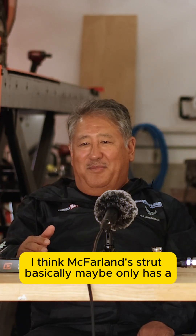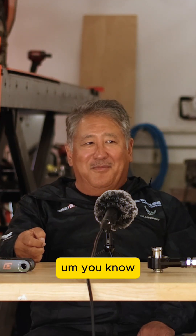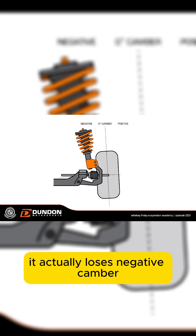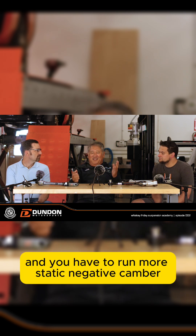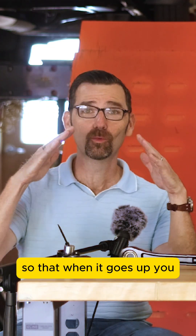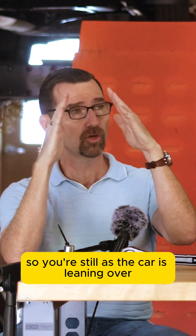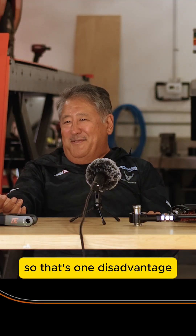McPherson strut basically has maybe three drawbacks. One of them is under compression — once you get to a certain point, it actually loses negative camber. That limits the amount of traction you can get. When you're racing with those, you have to run more static negative camber. You've got to have that stance-boy look, poking the wheels way out, so that as the car leans over and the suspension compresses, you're still maintaining enough camber to keep the tires tucked and maximize grip.